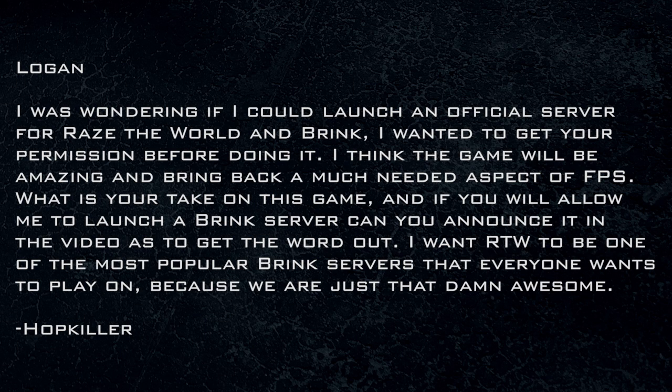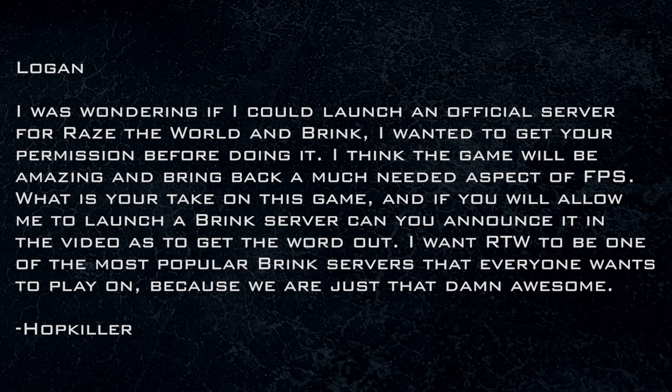From Hot Killer: I was wondering if I could launch an official server for RaiseTheWorld in Brink. I wanted your permission before doing it. I think the game will be amazing and bring back a much needed aspect of FPS. We're going to have a Brink server and Hot Killer is going to host it — I've announced it. We'll make a big deal about it. I want RDW to be one of the most popular Brink servers because we are just that awesome. We'll set it up at brink.raisetheworld.com, link it over to your server, and we will have a Brink server.